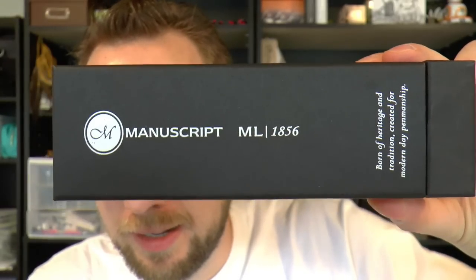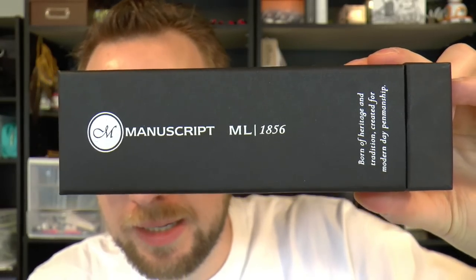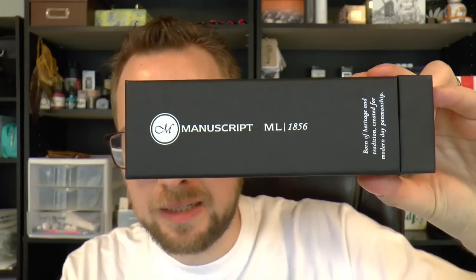Hey there, today we're going to have a look at this pen. This was an eagerly anticipated pen. I occasionally do Instagram live streams and I've shown this off, and a lot of people said wow, that's a beautiful looking pen, can't wait to see the review — well, here it is.